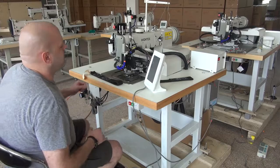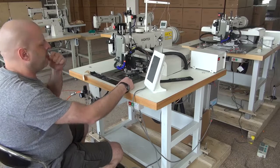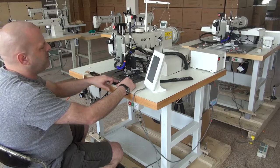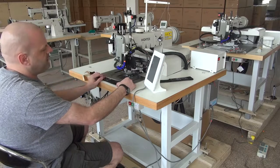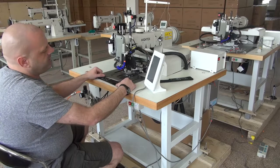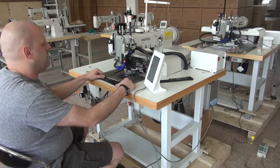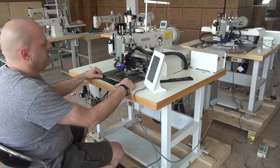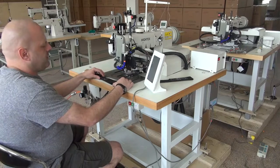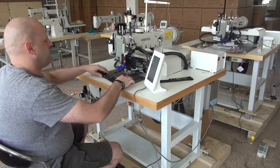We're going to go ahead and do a demonstration video sewing with this sewn sample here. Just to give you a rough introduction on this machine, it does have a large capacity bobbin and a large capacity hook. It uses the 794 needle system, the same shuttle hook and needle as what's in a Juki 441 model or a Durkopp Adler 205 as well. We'll sew a sample so that you can see how the machine performs.